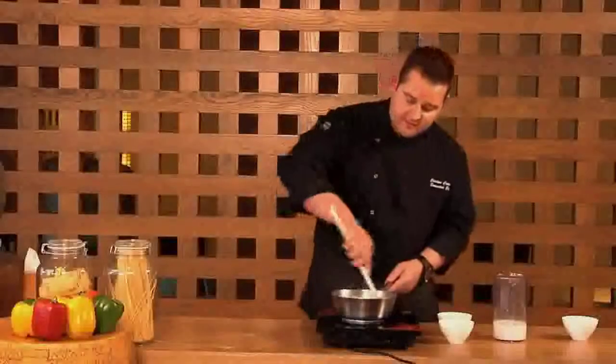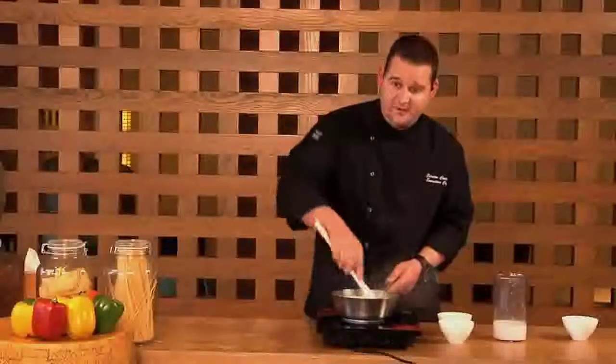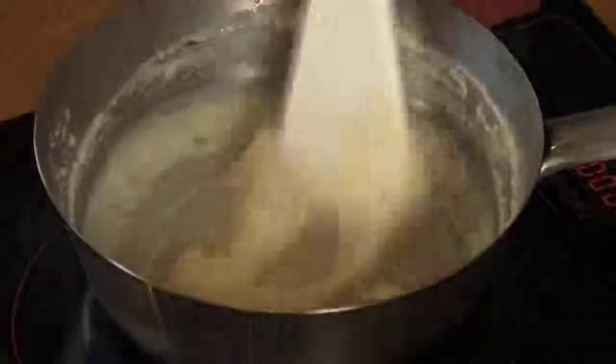It's quite a unique pizza base. We use it a lot for our chili cheese toast pizza, which is an incredible hit here at the hotel, and I'm sure this will be the same in your house.